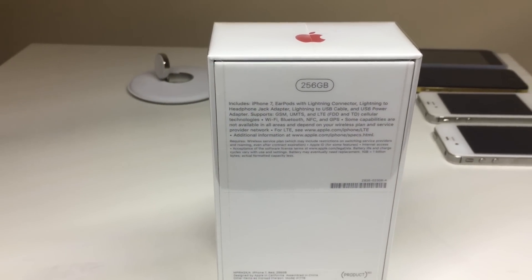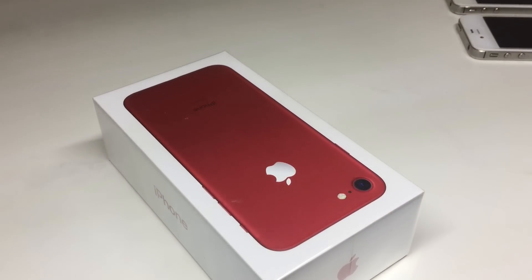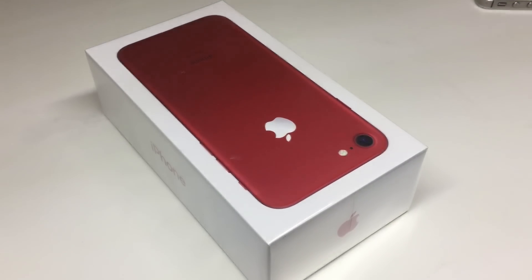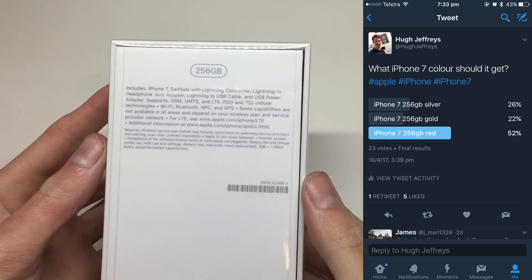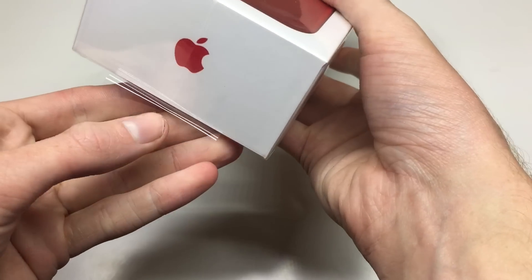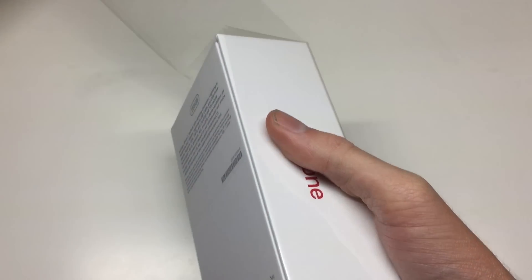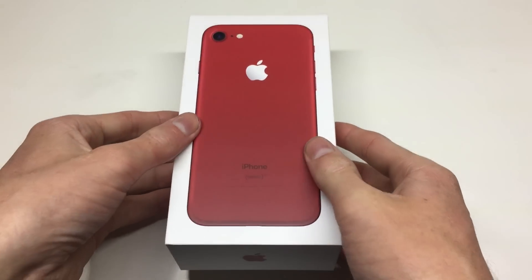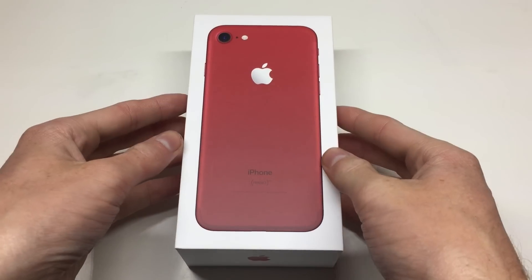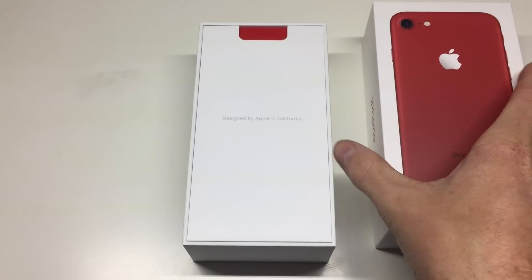This is the 256 gigabyte option, but it also comes in 128 gigabytes, whereas the lower end models that aren't Product Red or Jet Black also come in a 32 gigabyte option. I put up a vote on my Twitter account where I picked my three favorite iPhone 7 colors and the winner was Product Red. Make sure to check me out on Twitter for polls and behind the scenes stuff for upcoming YouTube videos.